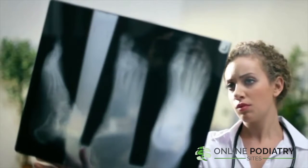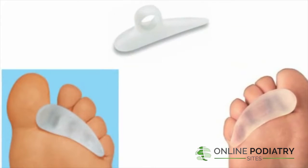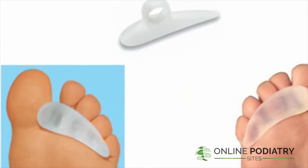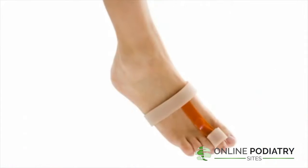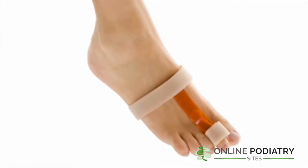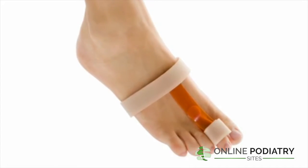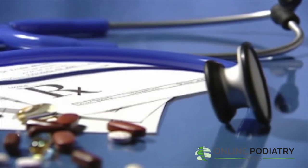Some of the more conservative treatments that a podiatrist may suggest for hammer toes include padding and taping. Padding the hammer toe minimizes pain and allows the patient to continue a normal, active life. Taping helps to keep the foot in a normal position, reducing stress and pain.